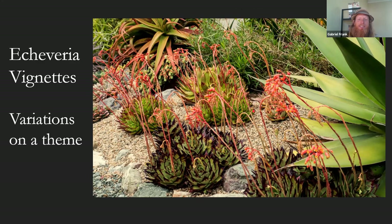Echeveria vignettes look good planted together — I've dedicated little beds just to echeveria variations on a theme, with similar size, shapes, and textures but variation within colors, neat edges, and margins. This is Echeveria agavoides — the cultivar 'Ebony' is really dark, almost a burgundy-blackish color, and 'Lipstick' is a limey green with red tips. Both very durable.